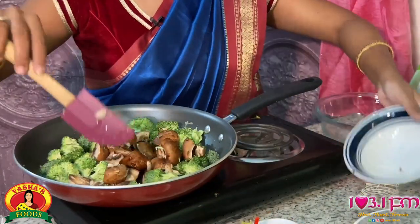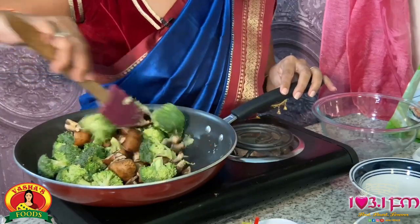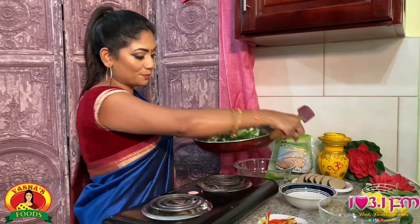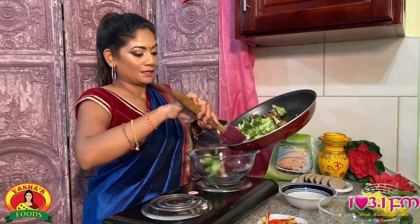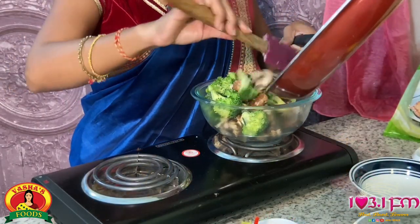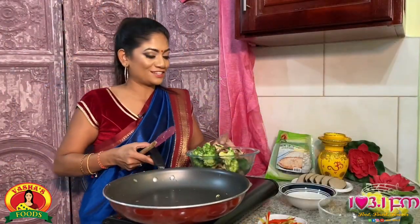Next I'm going to add my chopped portobello mushrooms. Okay guys, so after about four minutes you want to remove your mushrooms and broccoli from the pot, so have your bowl very close by and just put it into a bowl and set it aside while you prepare your delicious sauce and the veggie kingfish.